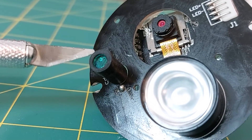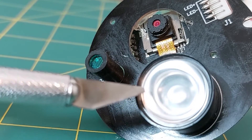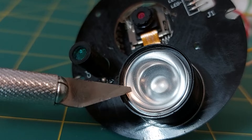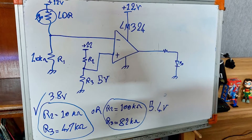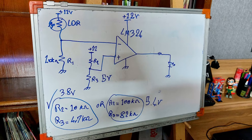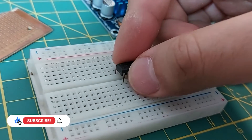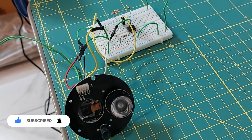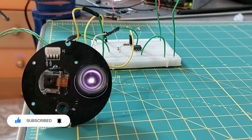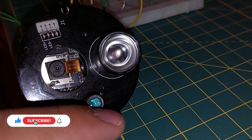The front panel of my camera has an LDR sensor and an infrared light, which I plan to have both operational. For this purpose I designed a comparator circuit. Let's test it. The comparator circuit works in such a way that when there is light the infrared is off, but it turns on in the dark.